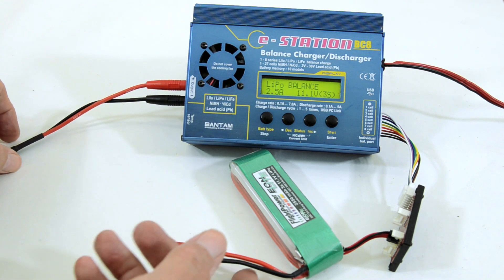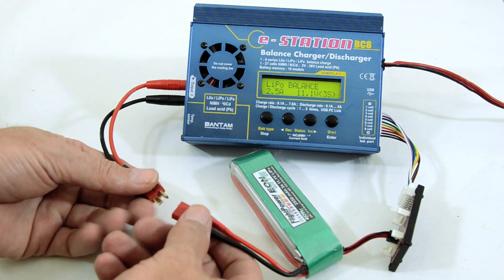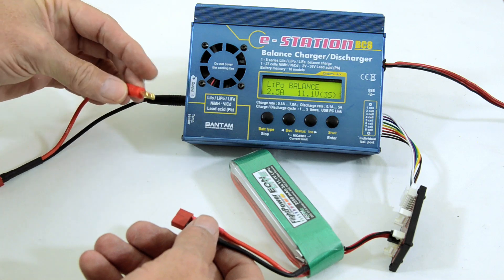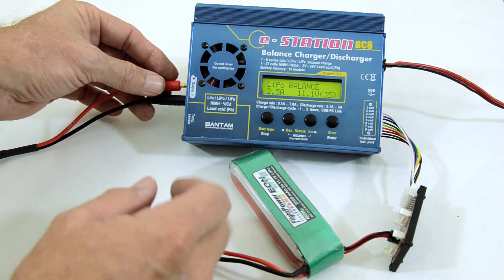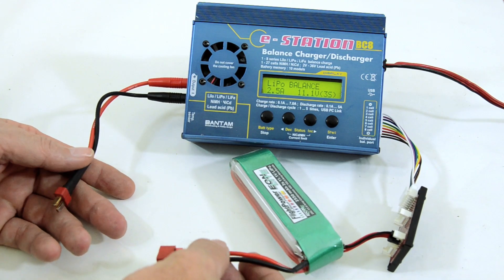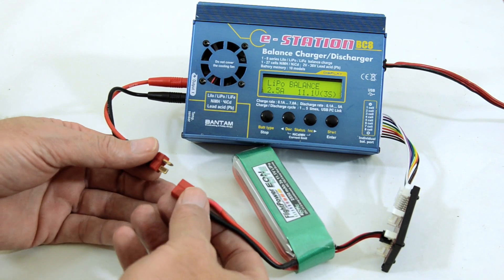Always do that first, because if you plug it into the battery first, then these leads will be hot, and if they touch each other they could arc together and discharge the battery in a matter of seconds, which would result in a fire.